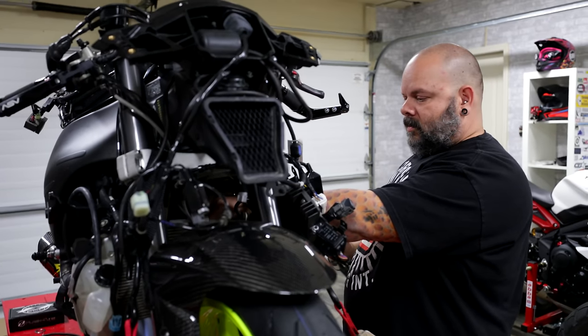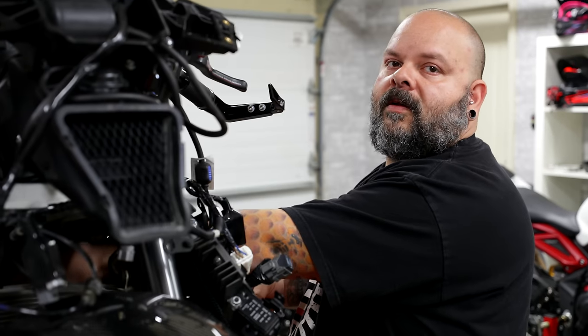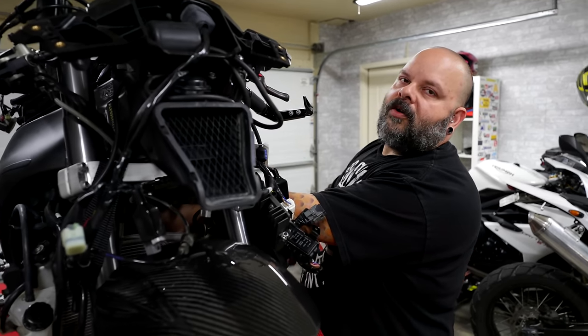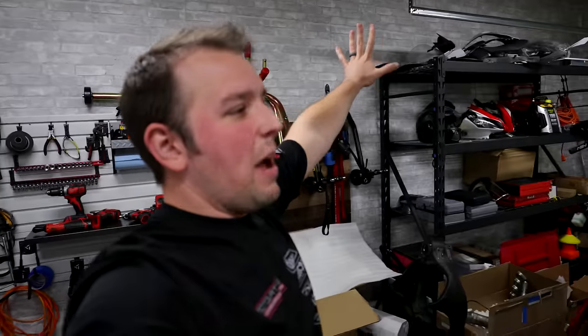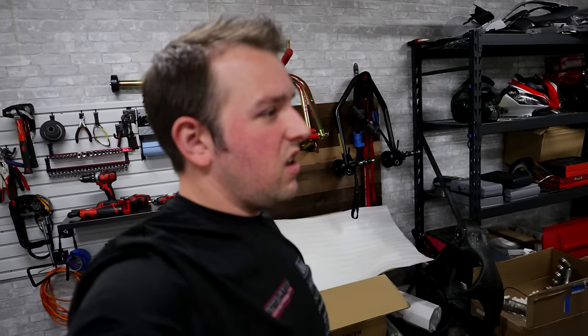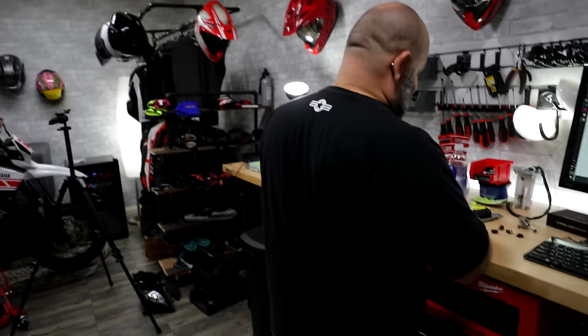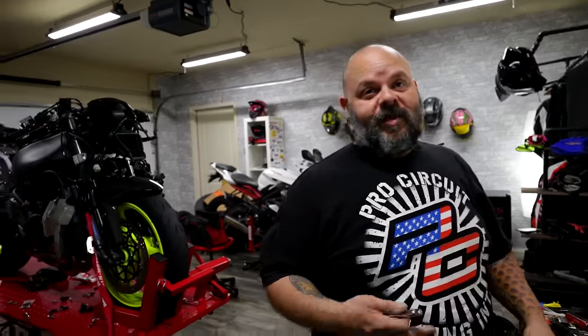If I was going to get Snap-on to sponsor this garage and replace all my tools, you're talking at least 30 to 50 grand depending on if you get a toolbox too. Snap-on, if you guys want to replace all the tools, we'll put Snap-on somewhere on the next bike — shoot your boy an email. Brian will show me how to use all the stuff, and it works for Brian too because he gets to use it. Most of Brian's stuff at work is Snap-on anyway, so it'd feel more like home.